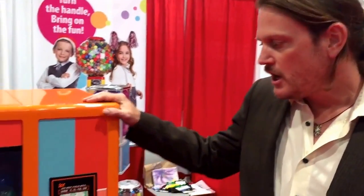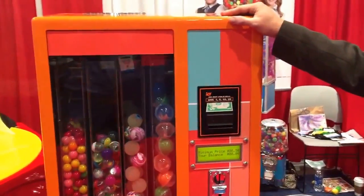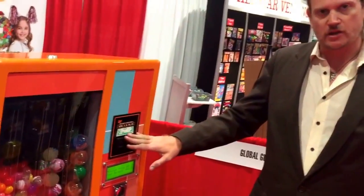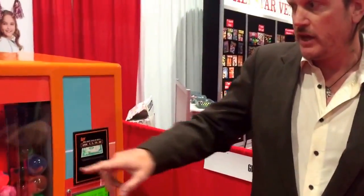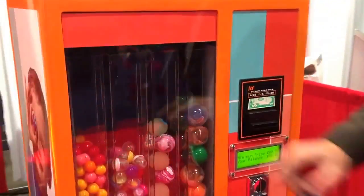Hello, I'd like to introduce you to our new machine. This is Global Gumball's Electric Wizard. It's special and unique in many ways because it's an electric bulk vending machine. It can accept coins and it can also accept dollar bills. You can vend four different products and four of our different dispensers in this unit.